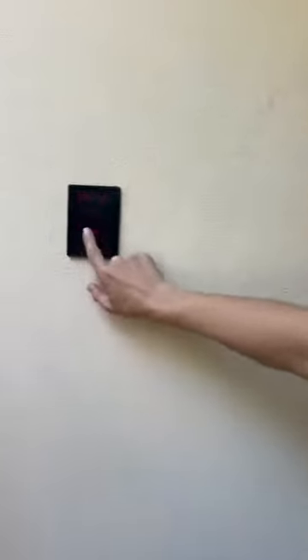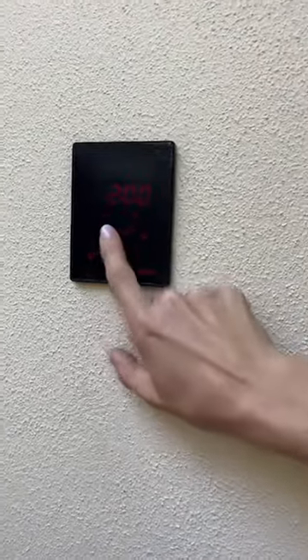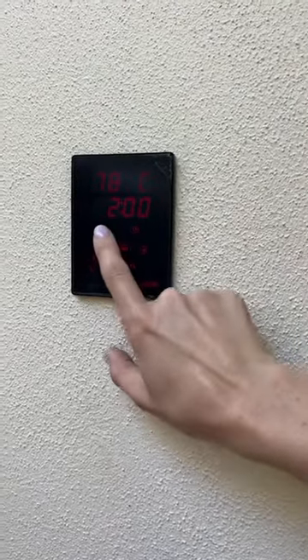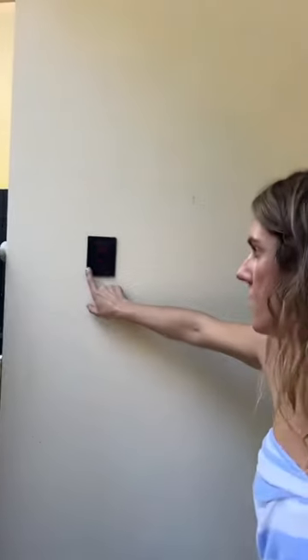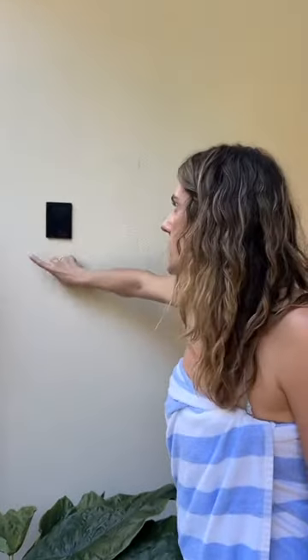Apart from that you are pretty well good to go. If you hit menu it will just flash between the temperature and the time. To turn it off, nice and simple, just push and hold that and you'll hear a little click. Enjoy!